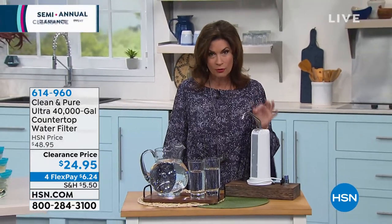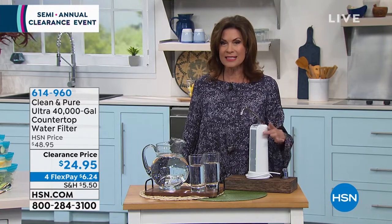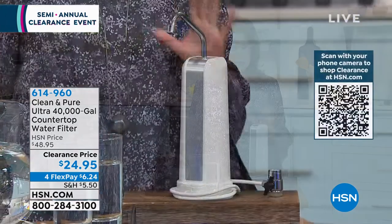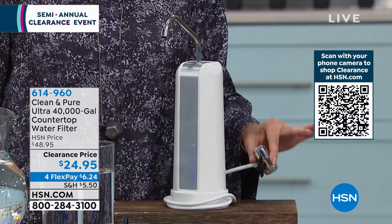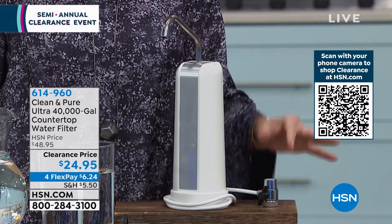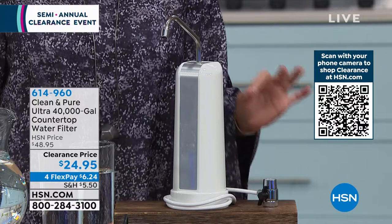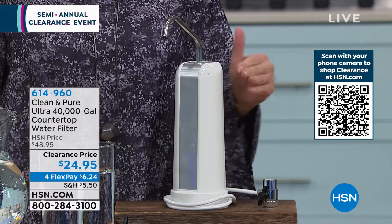We need clean water. I have one of our longest running products in front of me — it is called Clean and Pure. In a matter of seconds you can attach a water filtration system that is six stages of filtration. You're going to have the best tasting water. All you do is screw this right onto your faucet and turn it on whenever you want to use it.